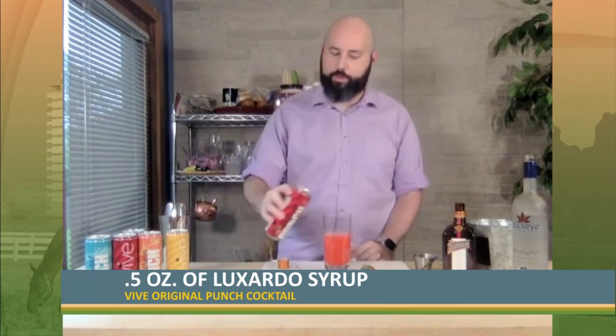Once you've got that, if that's not enough, you can always top it off with a little bit more of the original punch. We're going to drop in a little cherry for some extra flavor and something to celebrate when you get to the end. And we'll just top it off with a strawberry as well. And there you have it — look at that gorgeous drink. It's got some nice gorgeous colors from that Luxardo syrup, and I could smell the deliciousness — fruity flavors and all. It's so, so good.